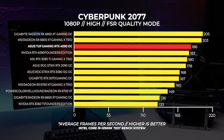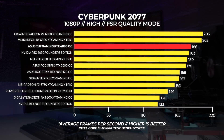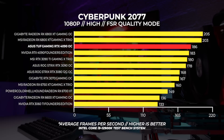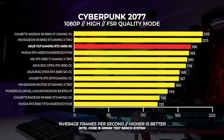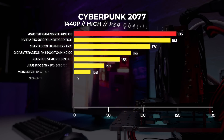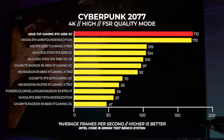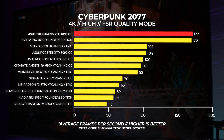In Cyberpunk 2077, since FSR is supported by both Nvidia and AMD, we tested at high settings with FSR set to quality mode and no ray tracing. At 1080p the 4090 isn't much faster than the 3090 Ti, though the Asus card is slightly faster than the Founders Edition. Notably, AMD GPUs beat Nvidia cards at 1080p in Cyberpunk — possibly a driver issue. At 1440p and 4K, the Asus TUF Gaming RTX 4090 OC is faster than the Founders card by about 2fps in both cases.